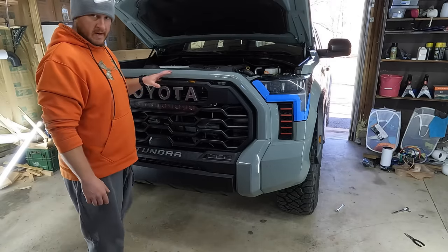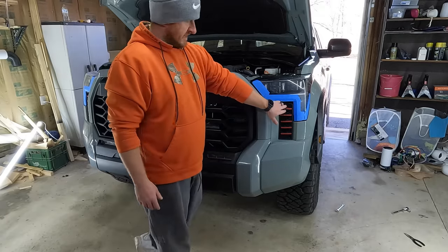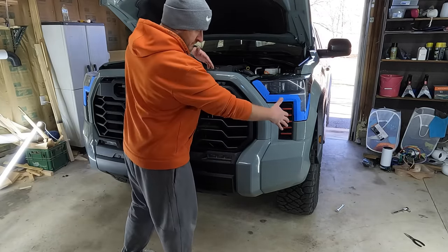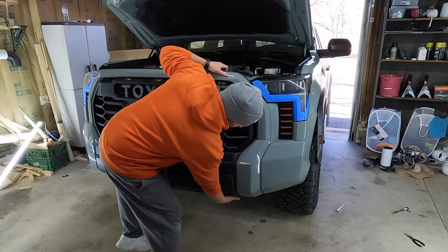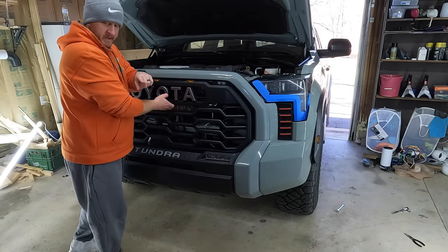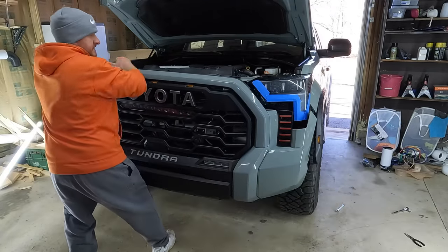Ready to pop the grille off the truck. On the Pro, you do not have to do any other wiring harnesses. You'll see some extra wiring back there — that's all going to come with the grille. You don't have to disconnect the light bar or anything like that. These pieces right here also don't need to be removed — they come with the grille too. Now that it's all loosened on the side, get your hand underneath the top and the bottom, give it a little pop, then support it so it doesn't fall. Make sure you have a soft surface to lay it down on.